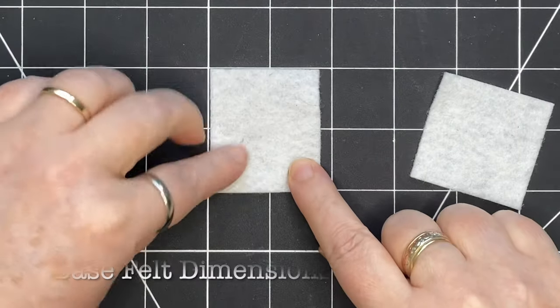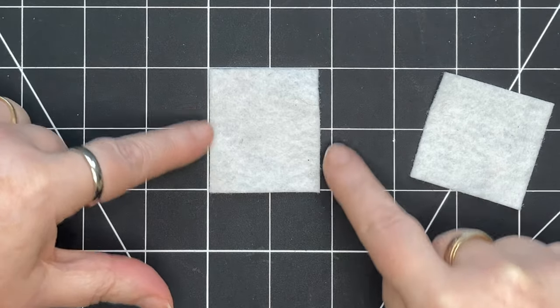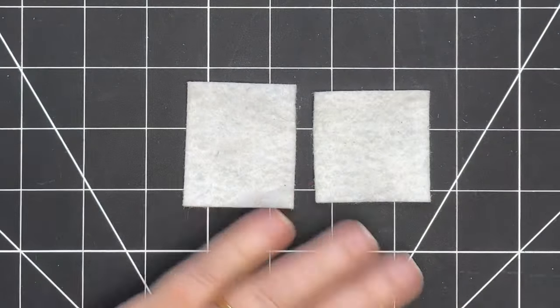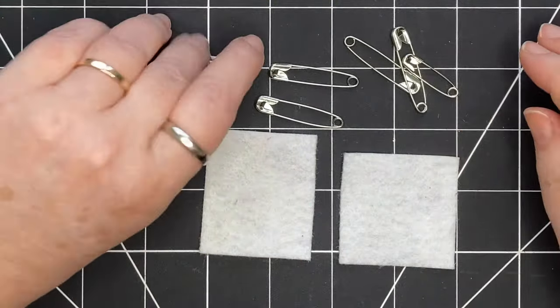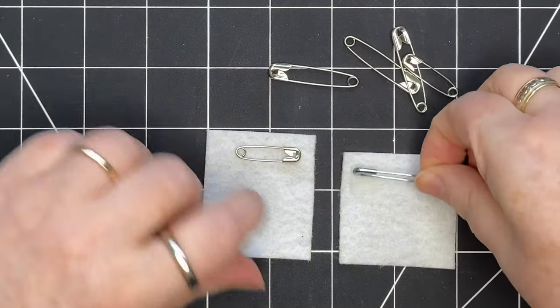The size of my pieces of felt are just under two inches or five centimeters. One piece is more rectangular and one is square. I decided to use this size because they're just slightly bigger than these safety pins that I have, and I may want to make one or more of these into a brooch.